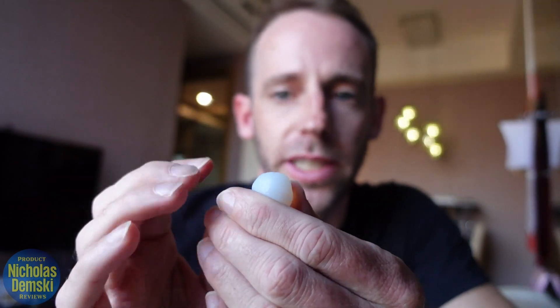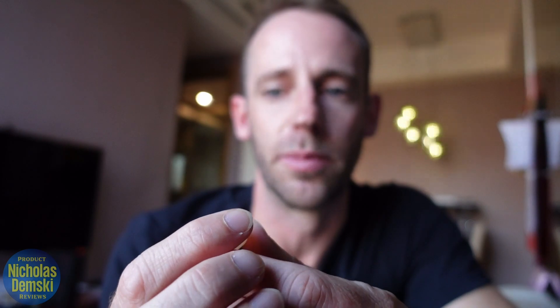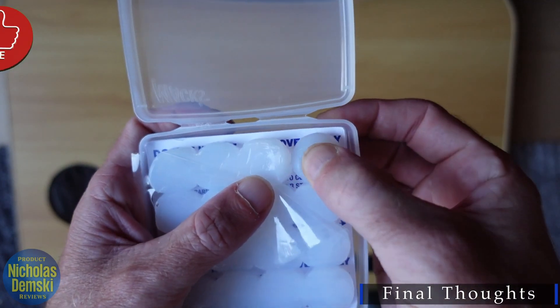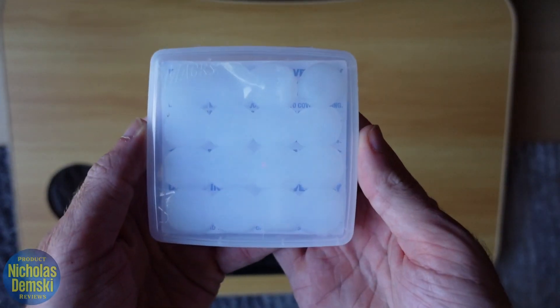These don't last forever — as you use them they'll start to pick up little bits of dust and hair from rolling around on your pillow. You can judge when it's time to get a new one once they've got hairs on them that aren't coming off. I probably use them for about a week, maybe two weeks tops, then put in a new pair. Until then, I just put them back in the case, squish it down, cover it with the plastic, and there you go.